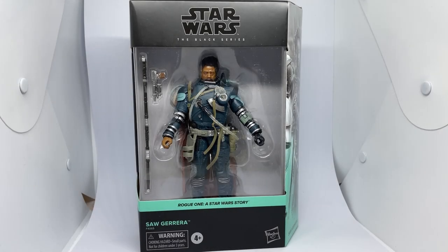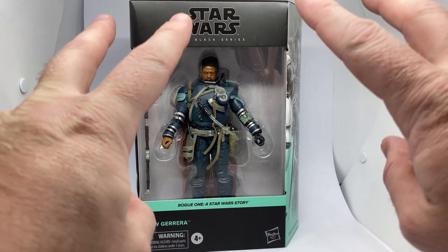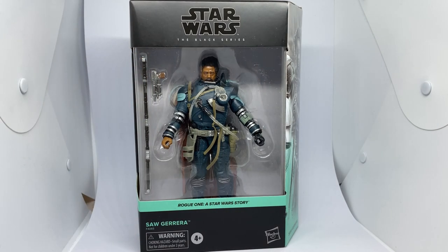Hey Star Wars fans and collectors, how's it going? Hope you're all doing very, very well. I am excited to bring you another Star Wars The Black Series action figure. We've got in front of you the Saw Gerrera Deluxe action figure.